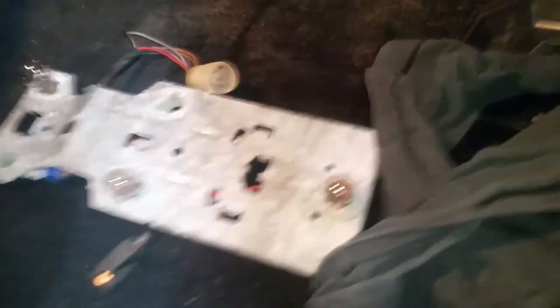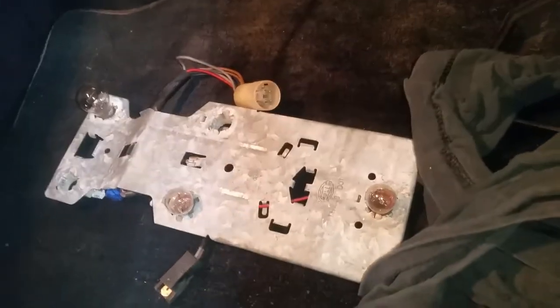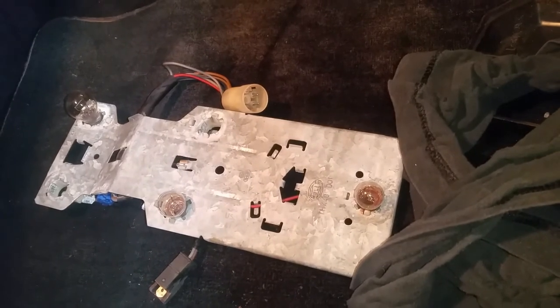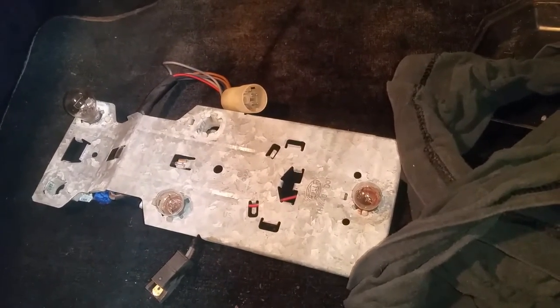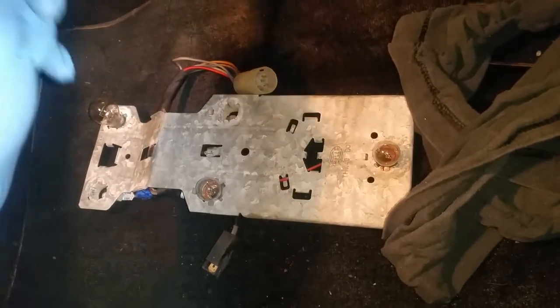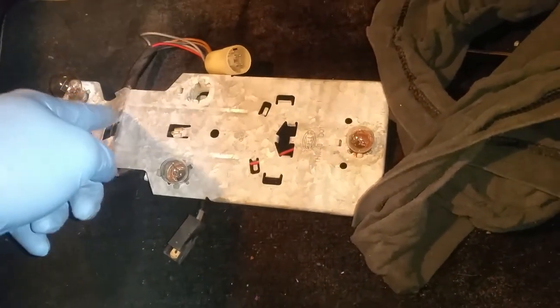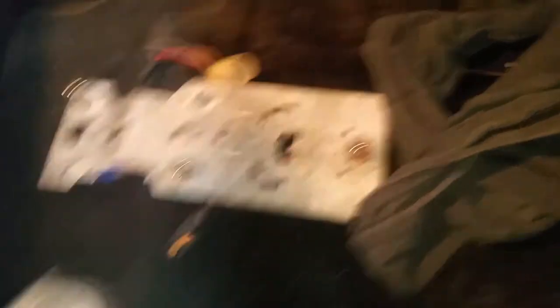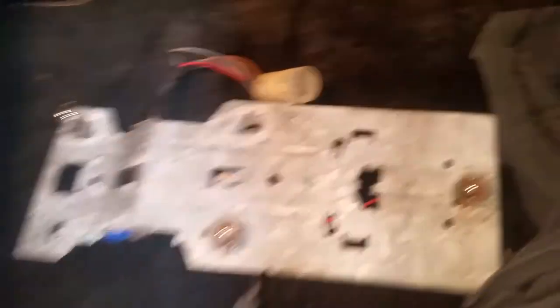So what are we working on now? I have an issue where sometimes the turn signal, when I select it, the rear turn signal right here won't turn on and you'll get the faster flashing beep in the front. Before I would sometimes have to move it around or pat the back a little bit and it would come on, but I just wanted to take some time today and go ahead and get that sorted.